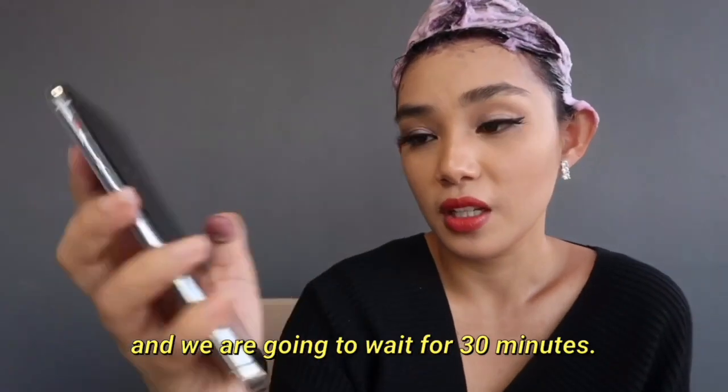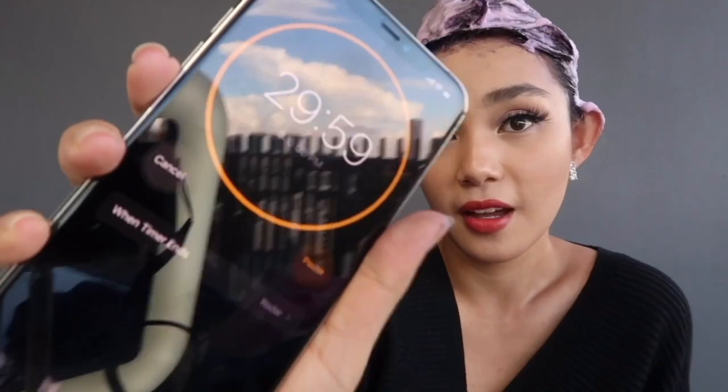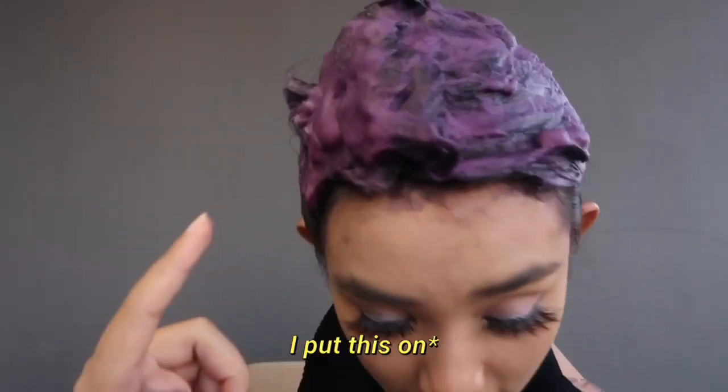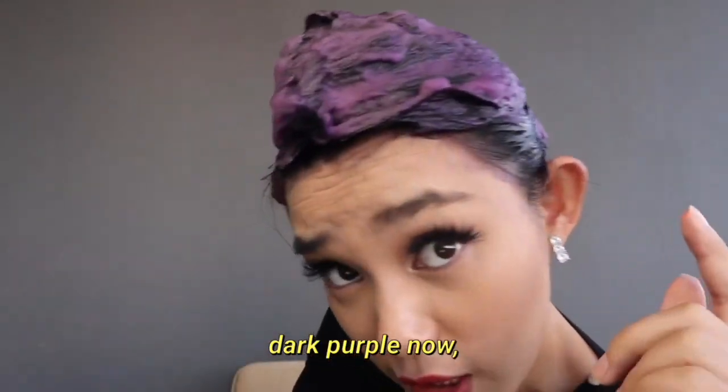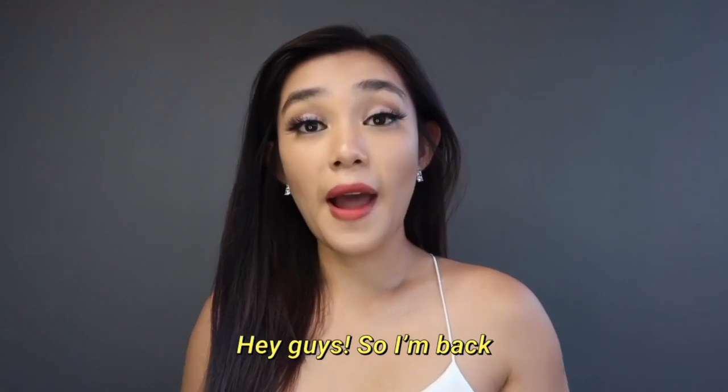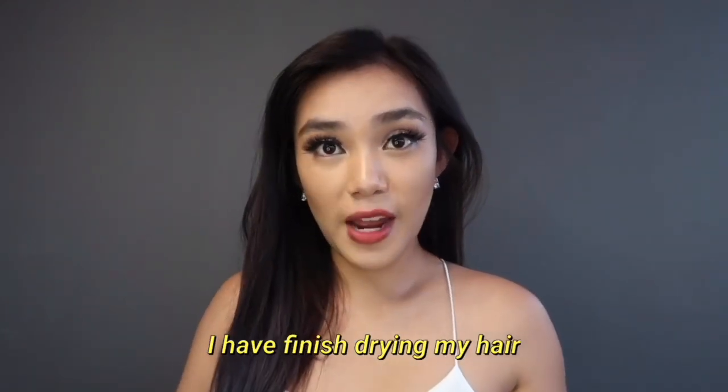I threw out some of the things I don't need and we're gonna wait for 30 minutes. Hey guys, it's half an hour after I put this in and the color is very dark purple now, so I'm gonna wash it up.